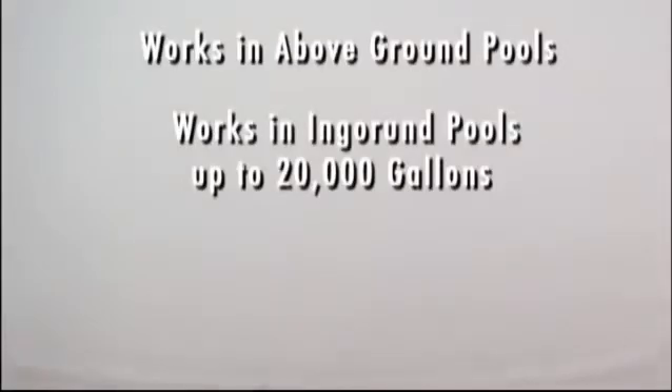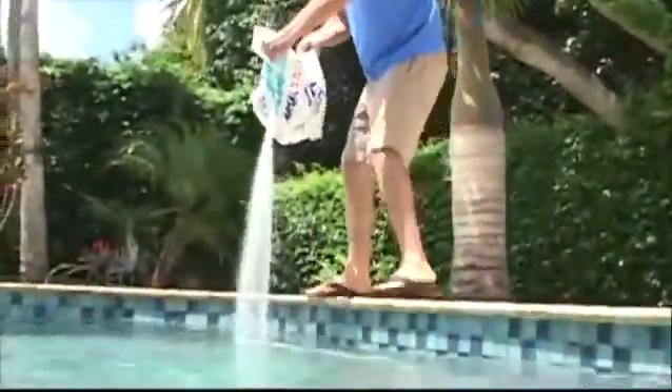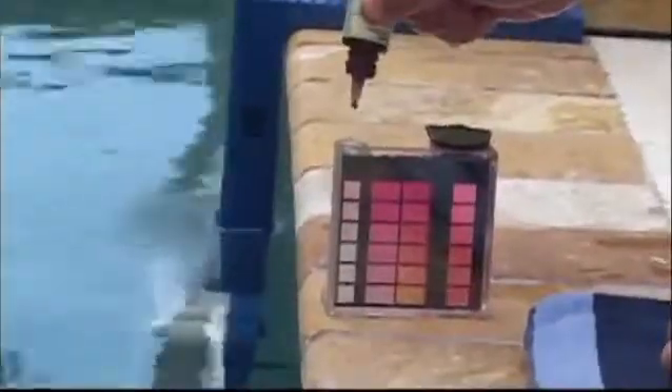It works in above-ground pools as well as in-ground pools up to 20,000 gallons. The Saltron Retro manufactures chlorine on-site from low levels of salt present in the water. The salt level is less than that found in a human tear.